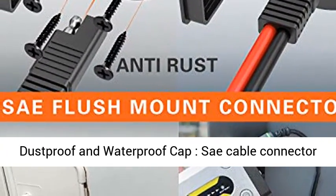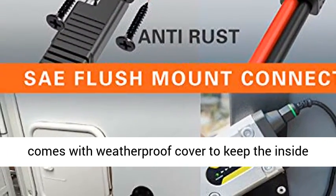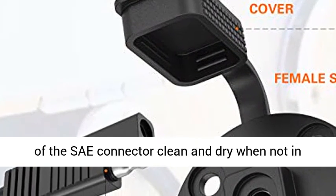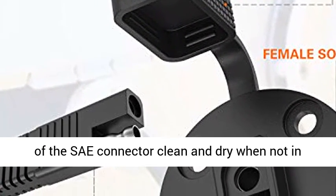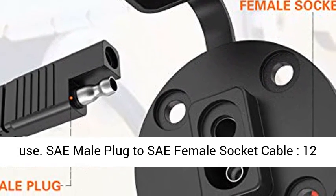Dustproof and waterproof — the SAE Cable Connector comes with a weatherproof cover to keep the inside of the SAE connector clean and dry when not in use.